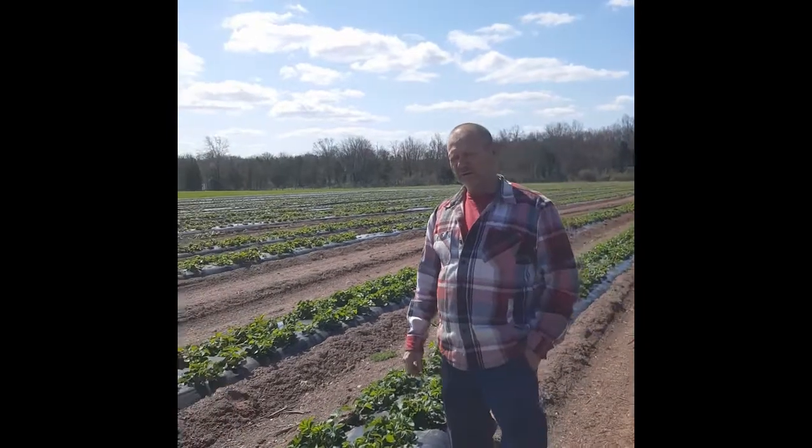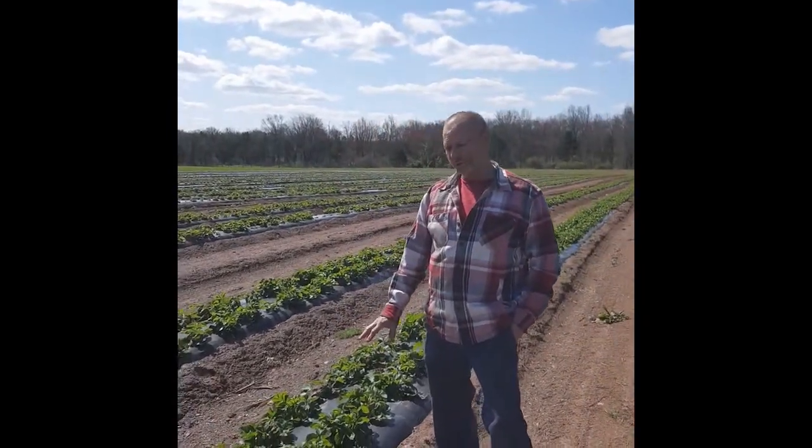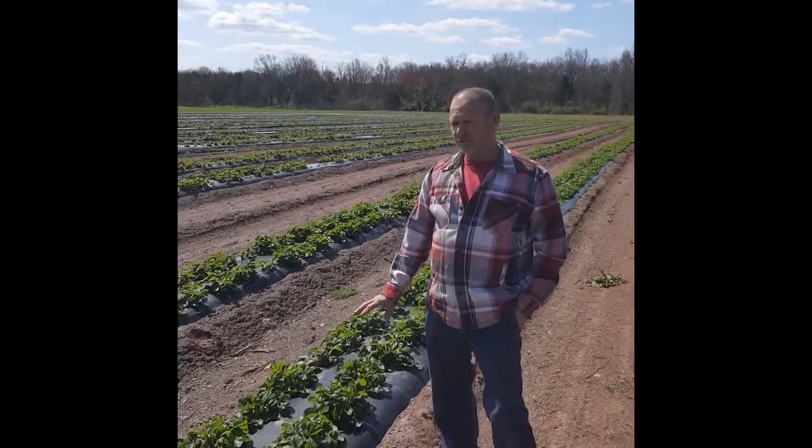Hi everybody, Ray Snyder from Snyder's Farms. Today we're out here in the strawberry field and I'll give you a little bit of information about the strawberry.